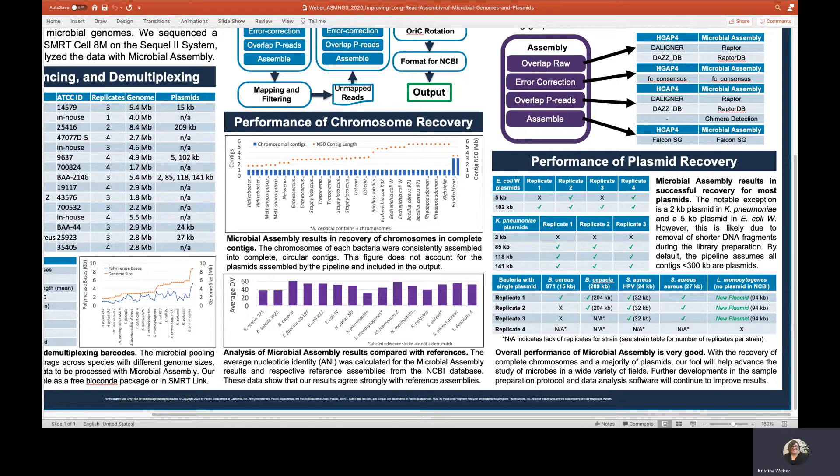In conclusion, PacBio's Multiplex Microbial Protocol offers a cost-efficient approach to generate complete microbial assemblies, including circularization and plasmid recovery. This tool will advance the study of microbes in a wide variety of fields. Thank you for your time and attention.